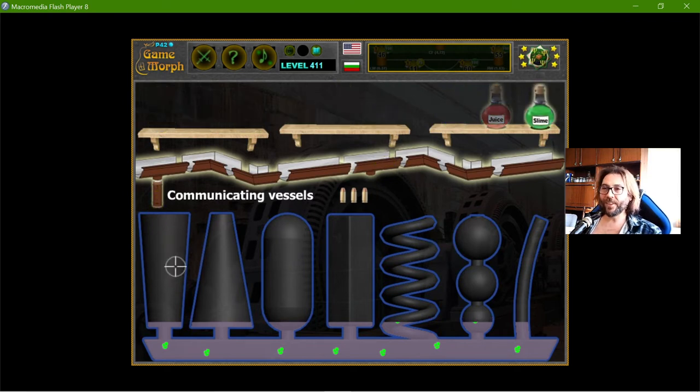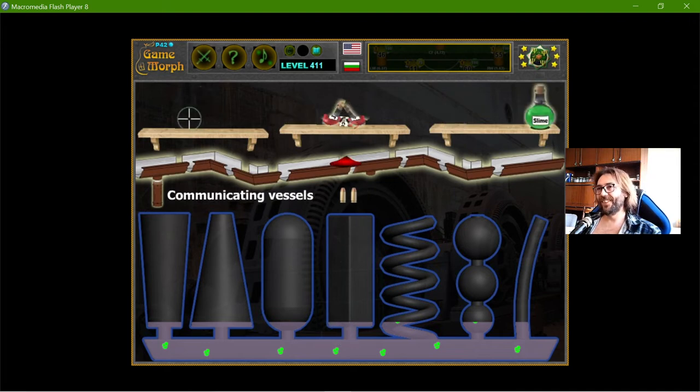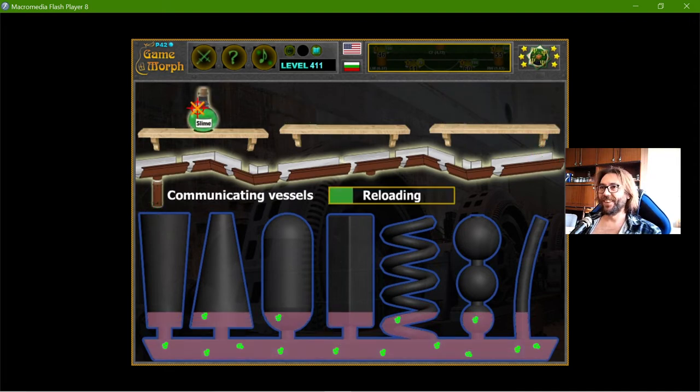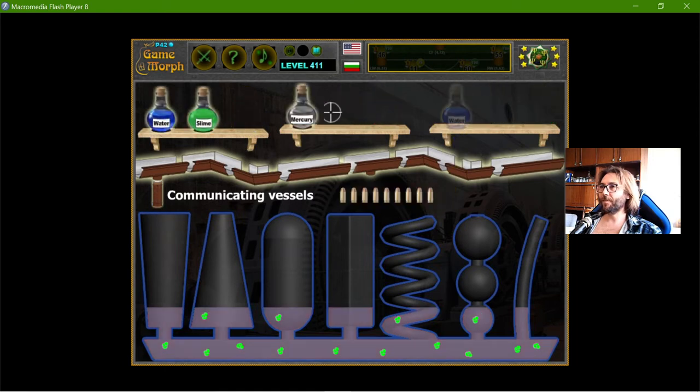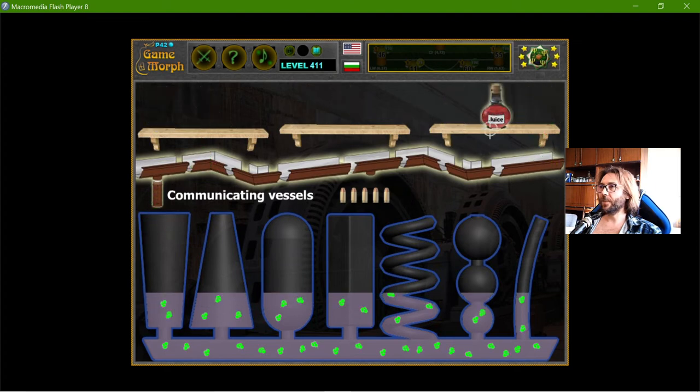If I shoot the acid, it will drop the level. Let me see what I may have at the end. Oh wait, why is it not working?